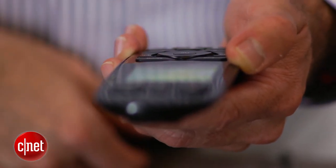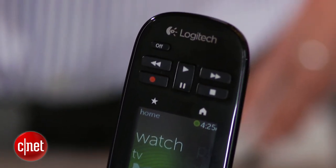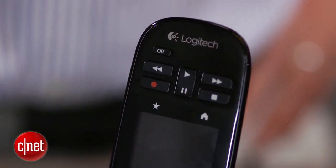That said, heavily used playback buttons like play, pause, fast-forward, etc. have been moved from their centralized position to the very top of the remote.